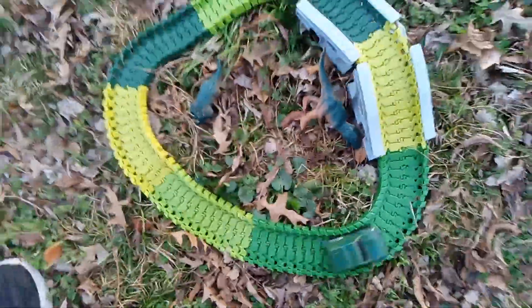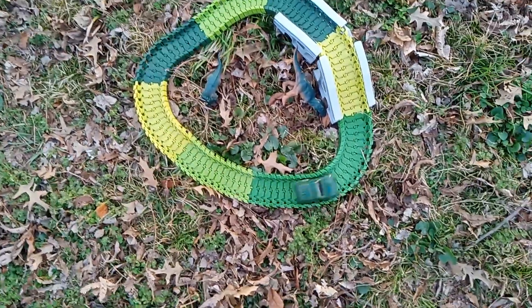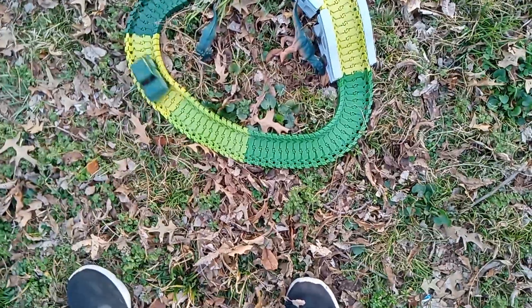Woohoo! That got it going guys. It actually works. He is running the track. Let's get that closer here. There's a dinosaur watching. One guy still put the dinosaur down on the count. He is going around and around and around. Where he stops, no one knows. Woohoo!